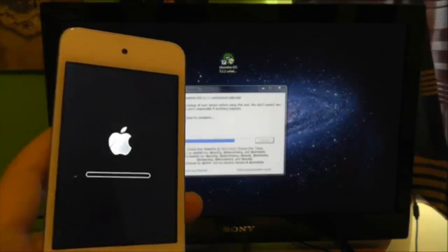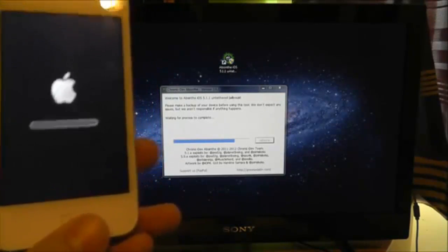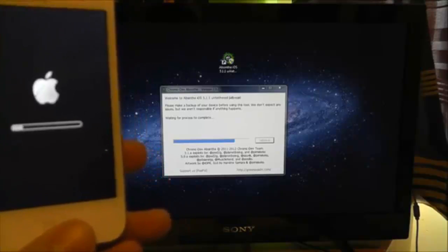This is a really fast jailbreak, by the way guys. I've been sat in for about two or three minutes — just don't want you to have to sit through it. I'll come back when this has restored and show you the end result.